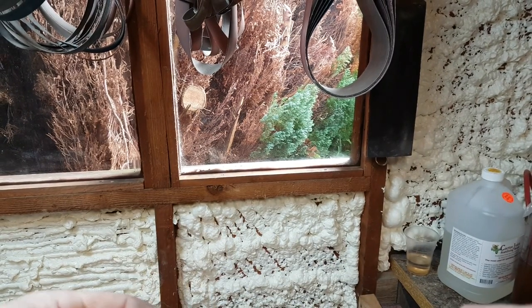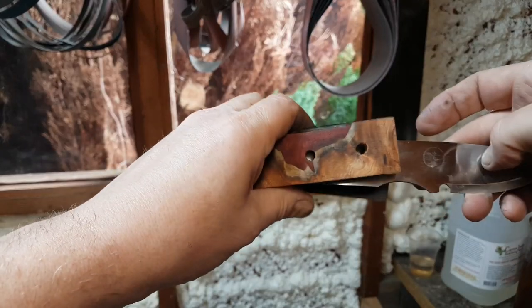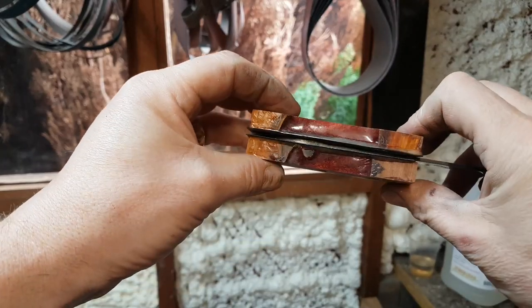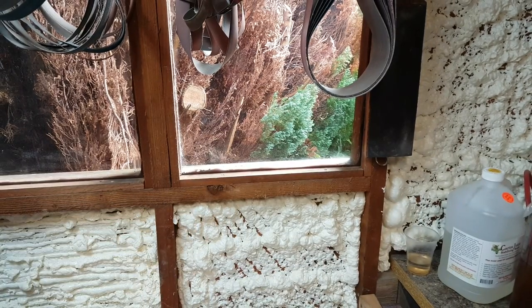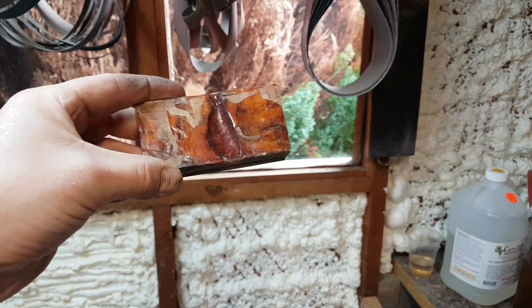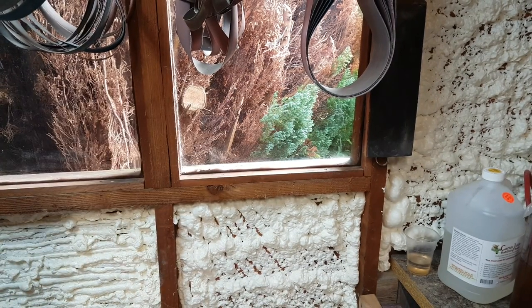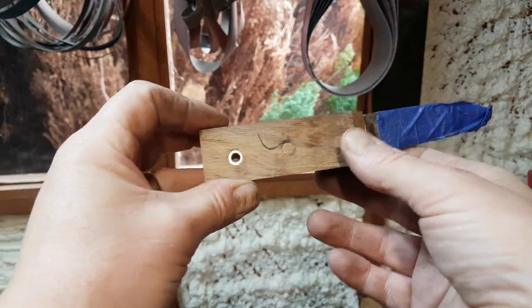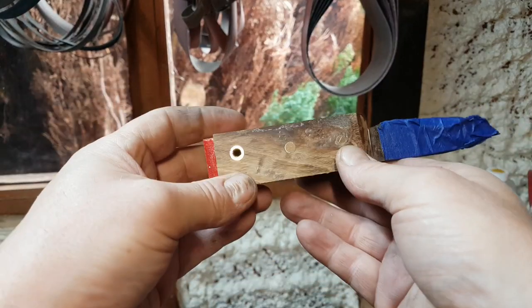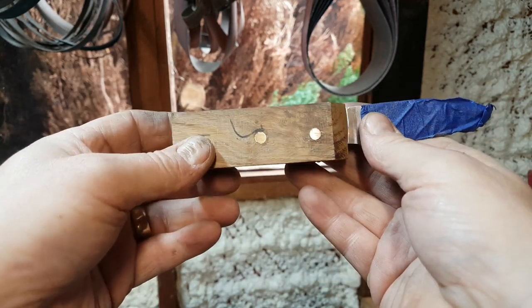The blade is going to sit in like this — already pre-drilled — kind of like that. I think that's just going to be stunning, and it's all stabilized. I've done another set there which is going to be beautiful. I've also got a little one — that's just oak, knotted oak with red liners. I think that's going to be stunning with just simple brass pins.